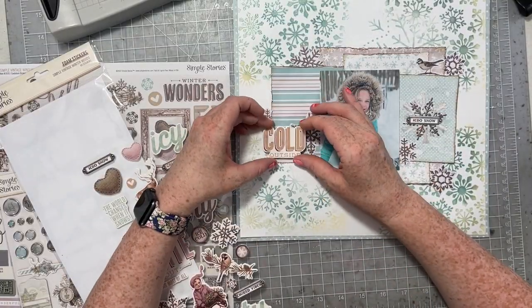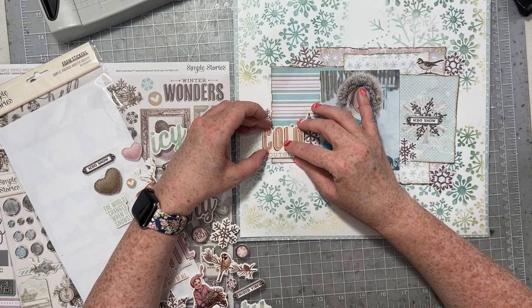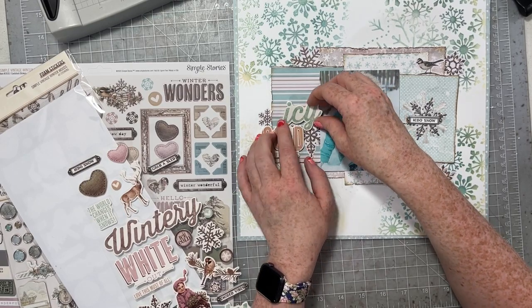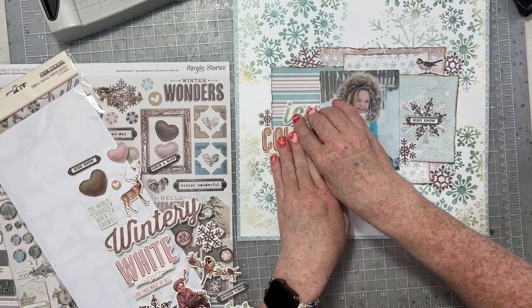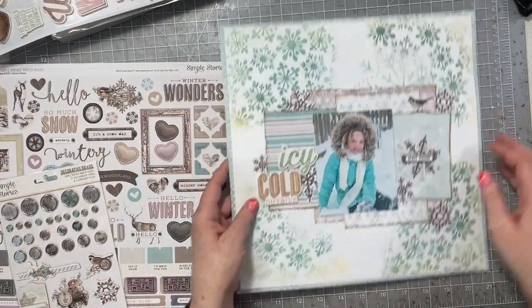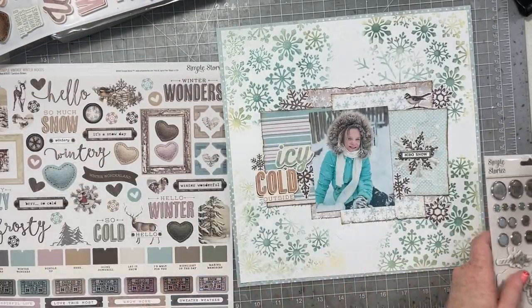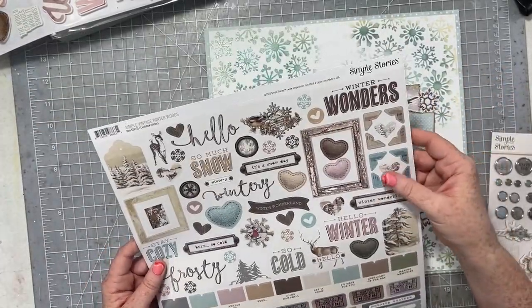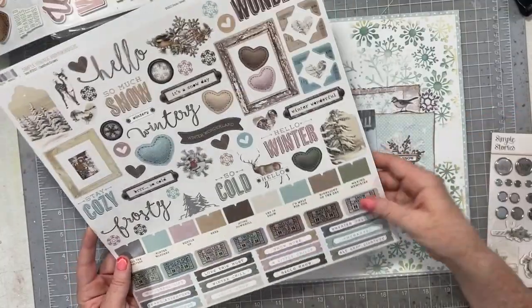I'm going to use some of these foam stickers to create my title. I'm going to use two — the icy one and the cold one — so that's going to act as my title: Icy Cold. I loved how they kind of fit together. They don't look like two separate foam stickers because the Y kind of just goes down and accents the cold. It worked out really well.